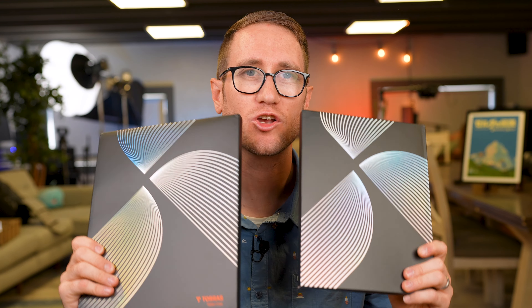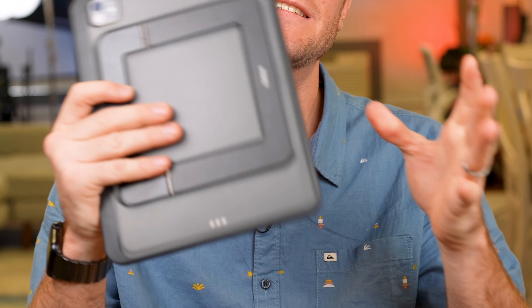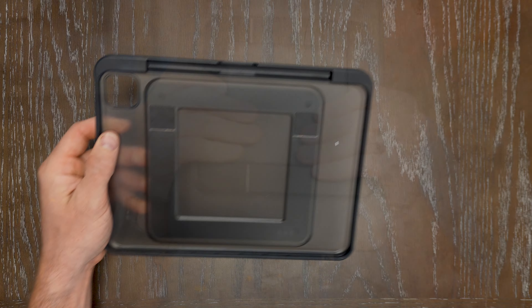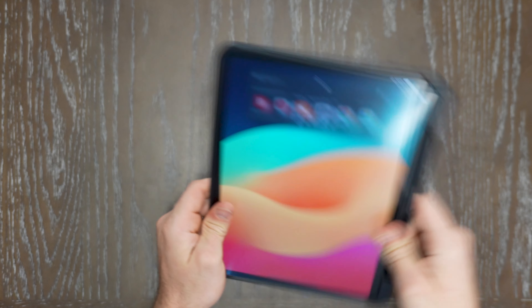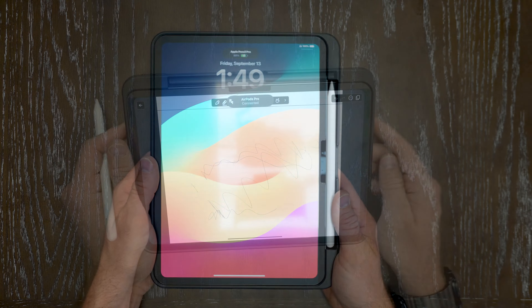What's up, my ponios? Andy with Tech Influence here, going over a couple of awesome cases from the folks at TORES. This is for your iPad Pro 11-inch as well as your 13-inch 2024 M4 chip iPad Pro. TORES does a great job making a really sleek protective case while also utilizing its functionality with a kickstand case.